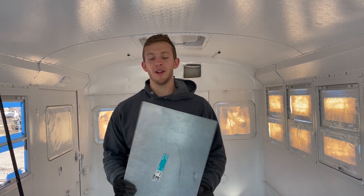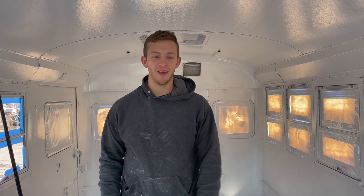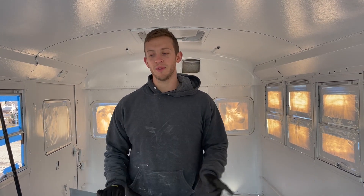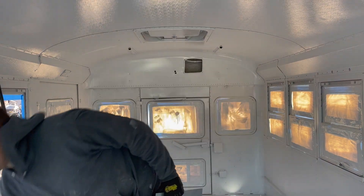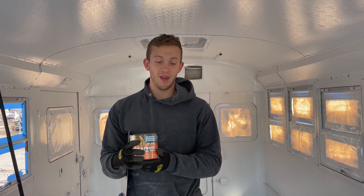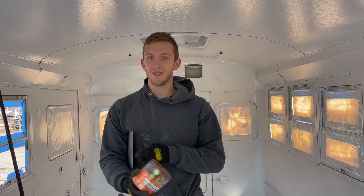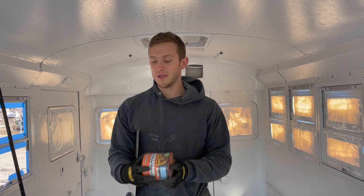For the big holes in the floor, we got some galvanized sheet metal at Home Depot. You can also use aluminum because neither will rust. We're going to rivet these to the floor. For any of the smaller holes, we are going to use Gorilla waterproof tape. This stuff is super sticky and really thick — we're going to put it over all the holes.